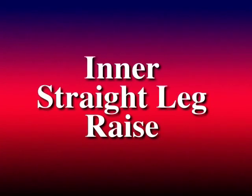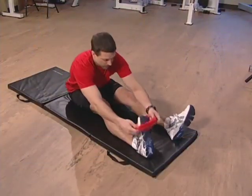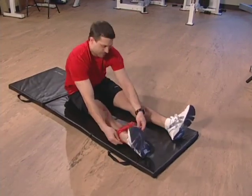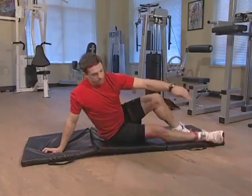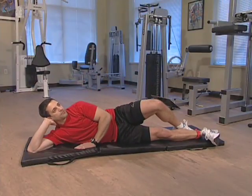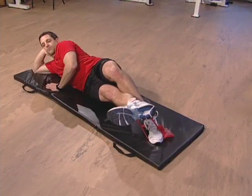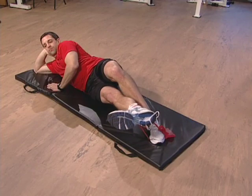The next exercise is the inner straight leg raise. Sitting on a mat, place the loop of resistance band around your right ankle. Step into the band with the left foot behind your right ankle. Now lie on your side. Holding the band down with your left foot, lift your right leg 6 to 12 inches off the ground. Hold this position for 5 seconds and then relax.